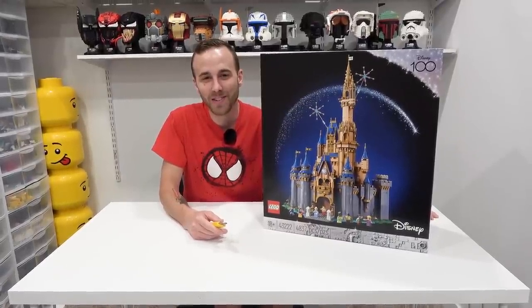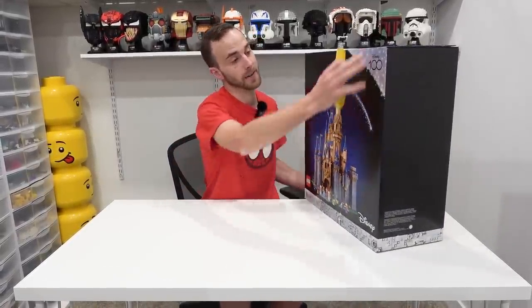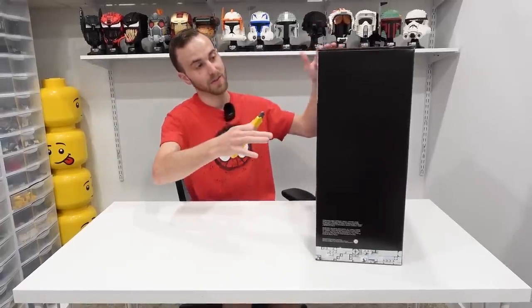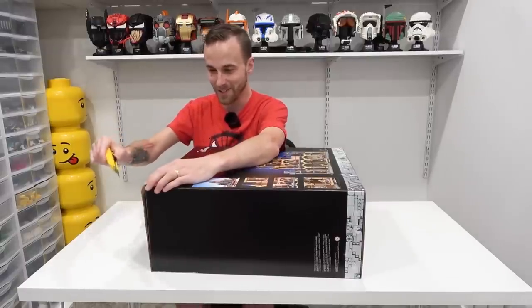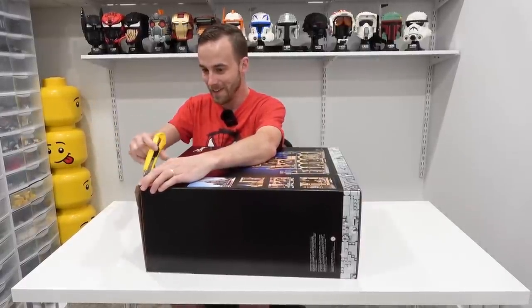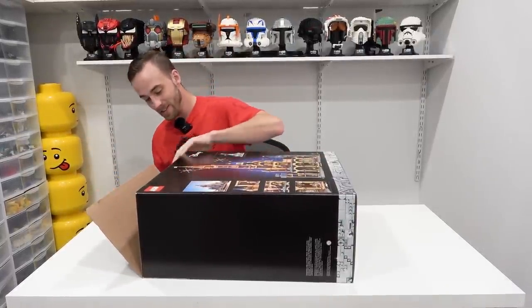Hey everybody, what's going on, welcome back, it's Jordan here. Today we're going to be doing a bunch of stuff in the LEGO room, but the first thing I've got to take care of is unboxing this beast of a set — 4837 pieces in the new Disney Castle. It's always fun cracking it open and seeing everything inside.